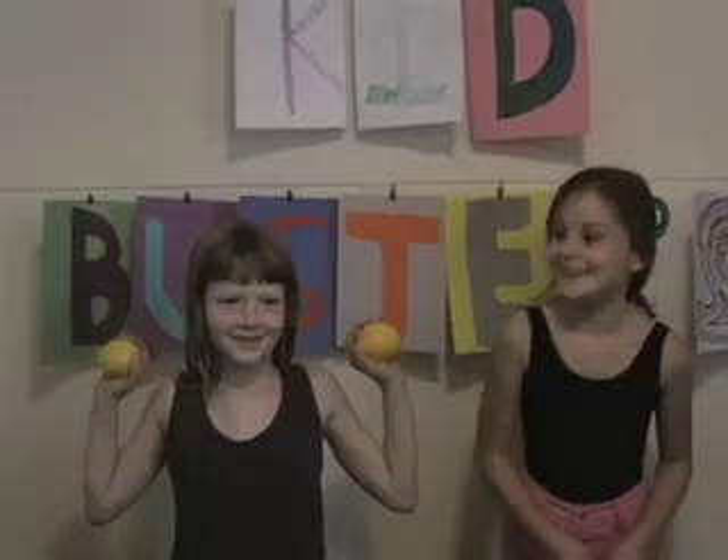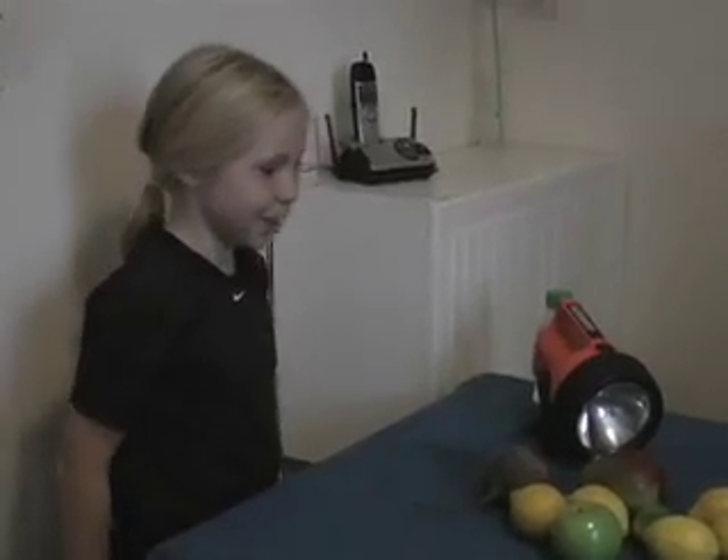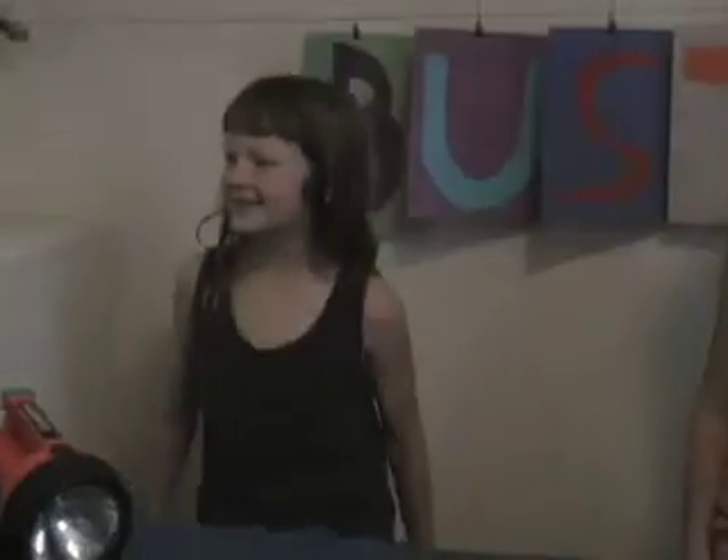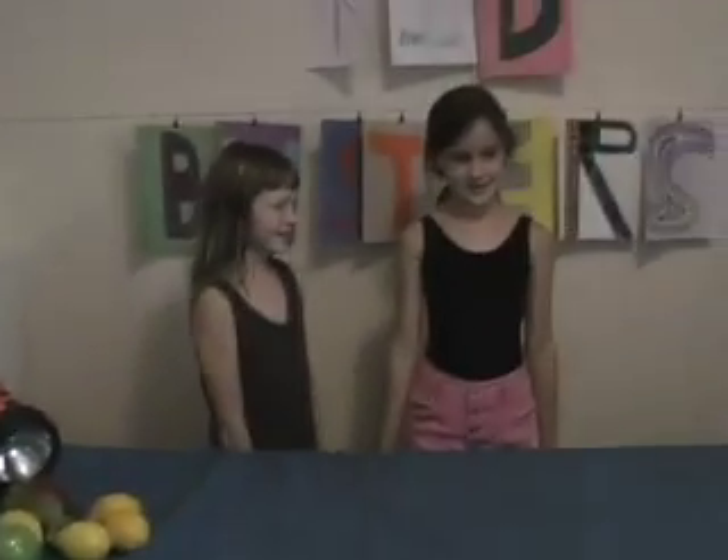Today we'll be dealing with... Lemons! Lemons? Yum. Kieran! What the heck are you doing? Didn't you know that the peel of a lemon is perfect and good to eat? Eww! What do you think's in marmalade anyway? I don't eat marmalade. Me neither. Now back to the lemons.